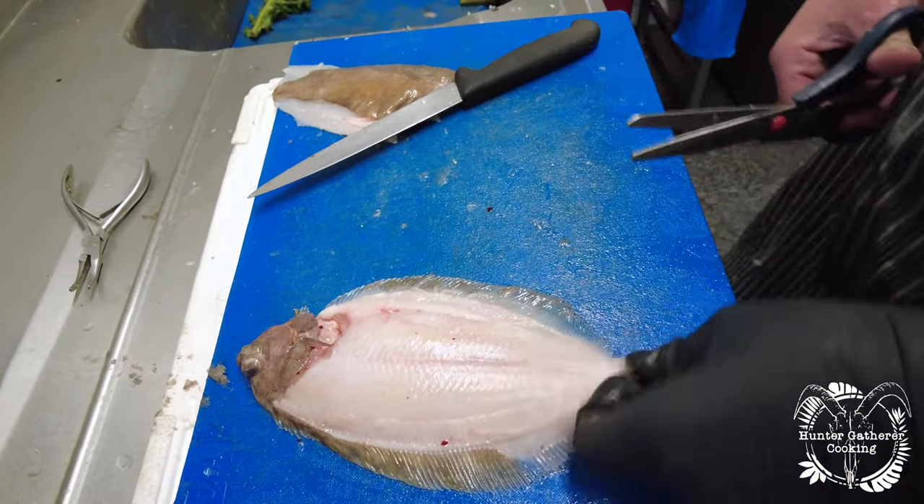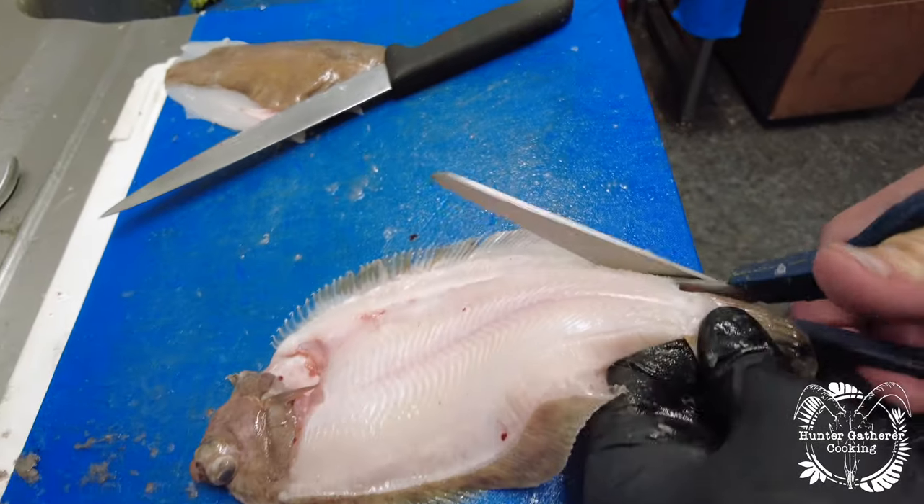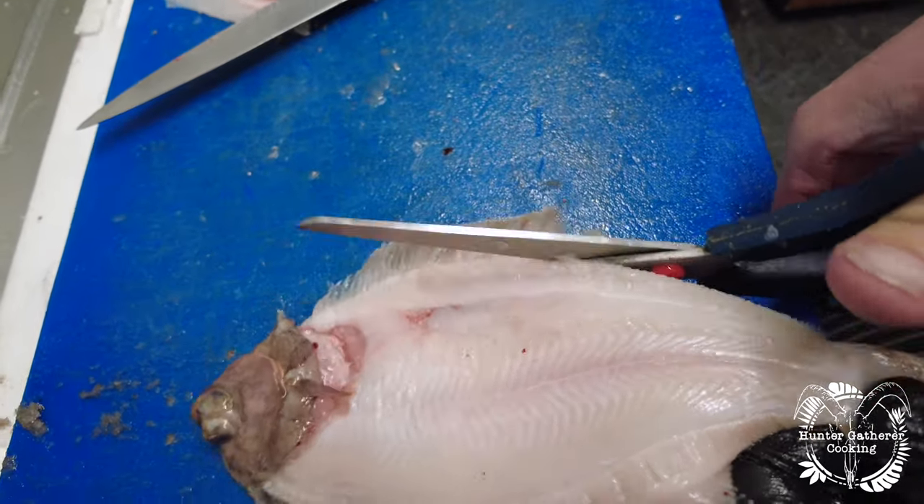All we're going to do is trim up the frill and make it ready for grilling or oven baking. So that was lemon sole — hope you enjoyed this one. Next week we're going to do plaice. If you've got any questions, pop them in the comments below and I'll see you soon.